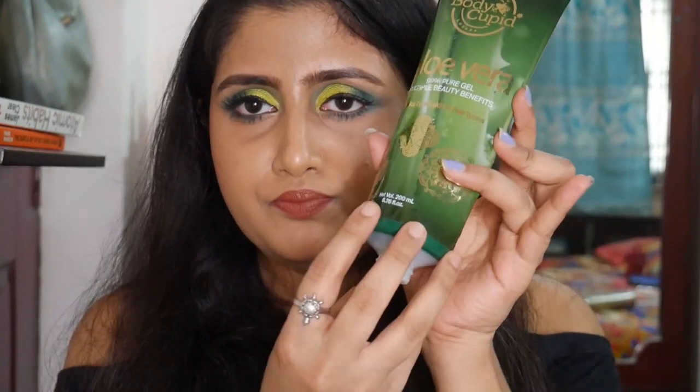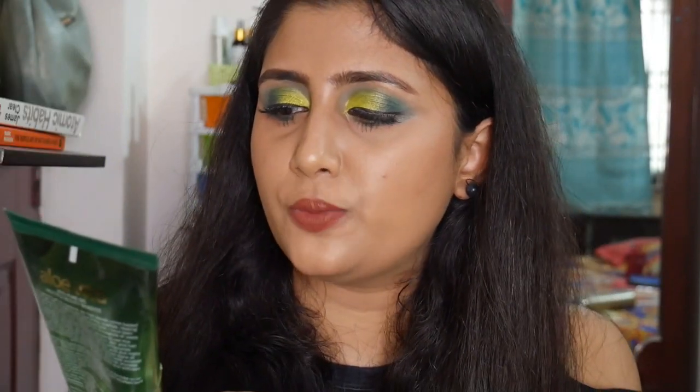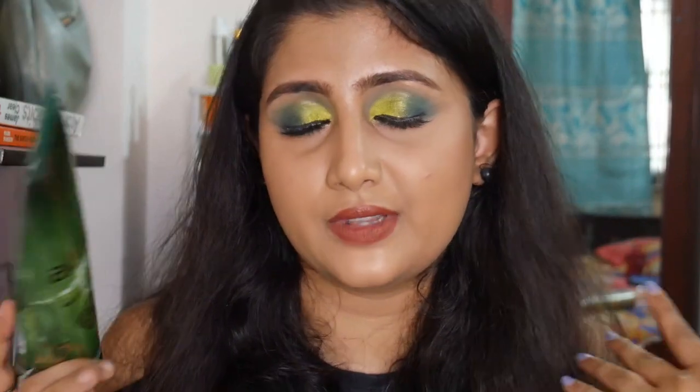Moving on to skincare — this is the Body Cupid Aloe Vera Gel. I currently switch between this and the WOW one; both are really nice. I like using aloe vera gel whenever I feel my skin needs calming — for example, after a clay or charcoal face mask or after using a chemical exfoliator. I use it on my face to calm my skin down. You get a huge quantity and it's very nice.